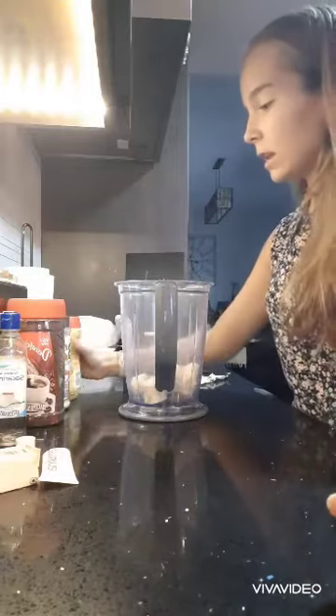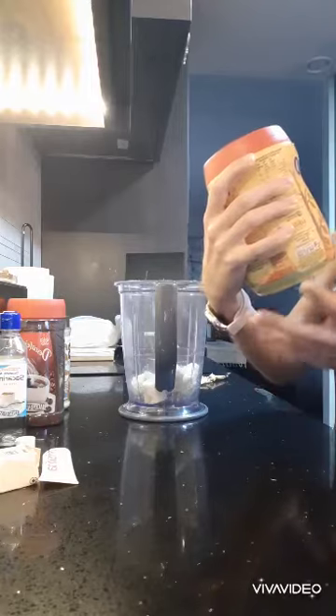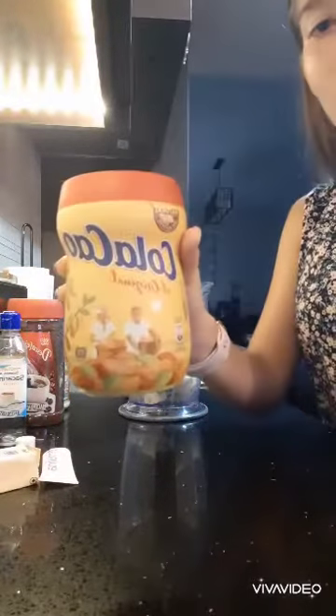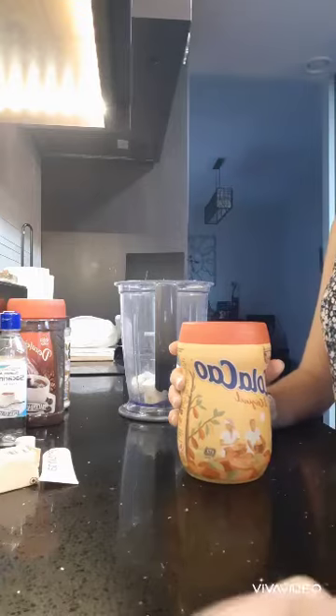And the next ingredient is chocolate powder. You can add any chocolate powder. I'm going to add this Spanish chocolate powder called Colacao, and I'm going to add one tablespoon of that.